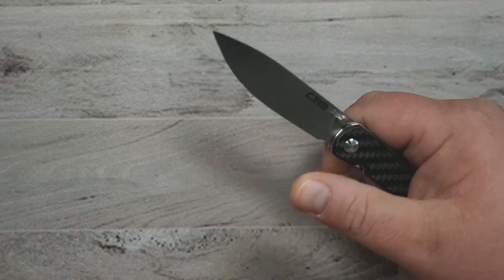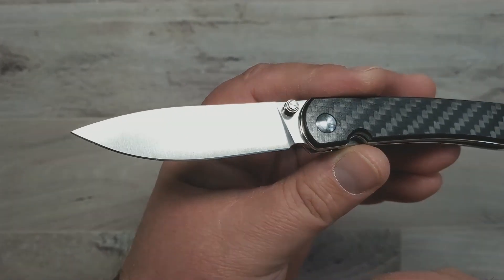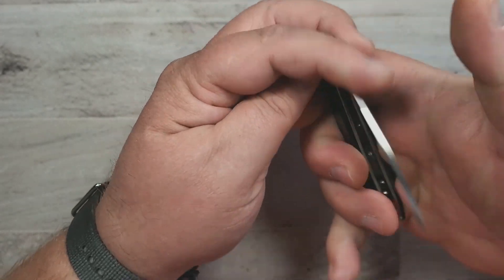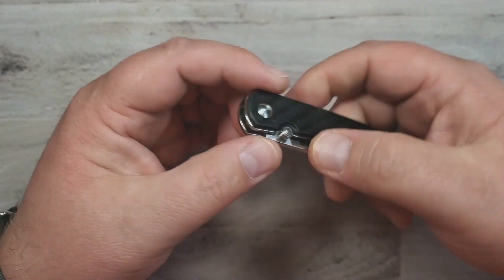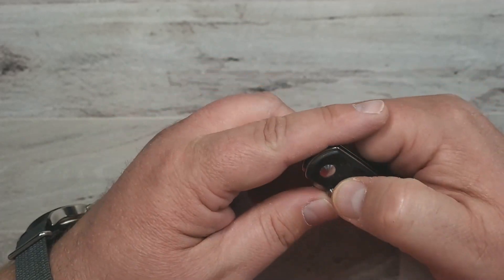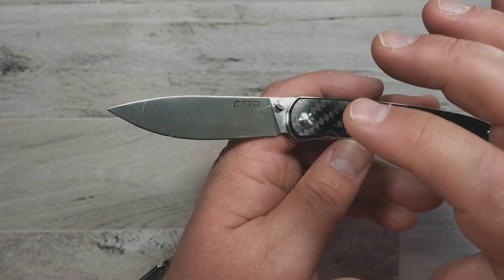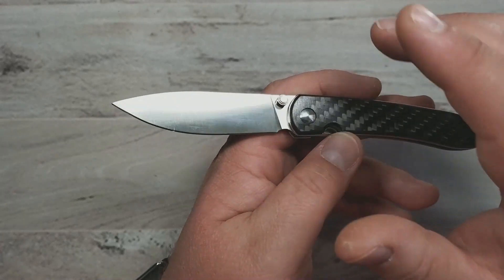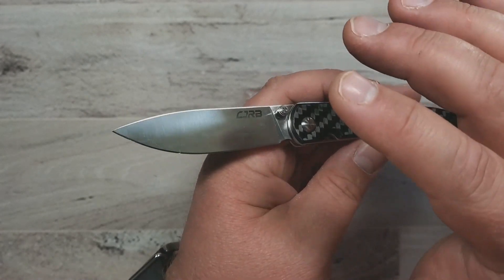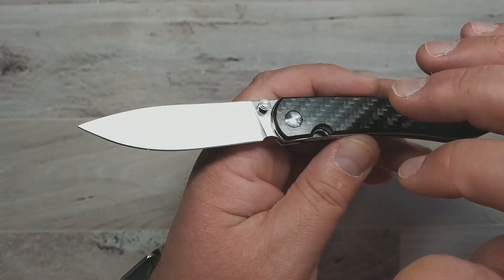First on the list is the CJRB Rhea. This is a really cool offering from CJRB and was actually one of their earlier offerings. This was when I really started taking notice of CJRB. Now they had the Centros, which was an awesome knife, but it was a little on the bigger side for me — I still maintain an amazing value and very cool design — but it was just a little too big for me. This one really hit a sweet spot.